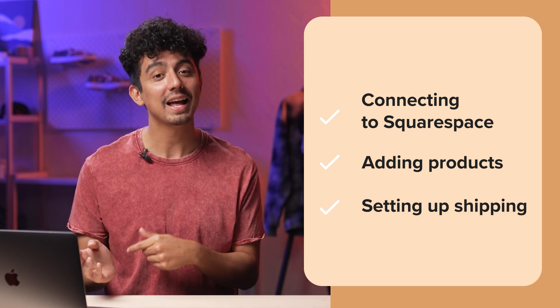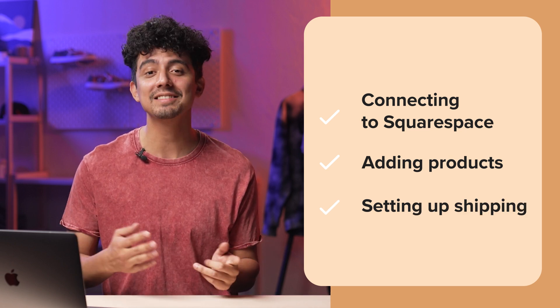Hey, this is Michael from Printful. In this video, I'll show you how to connect your Squarespace website to Printful, add a custom product to your store, and set up shipping.